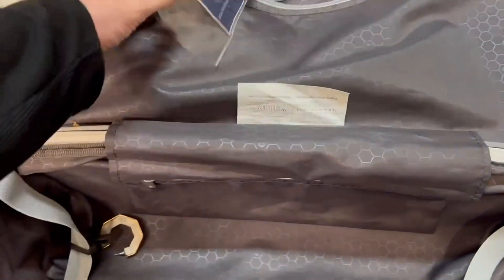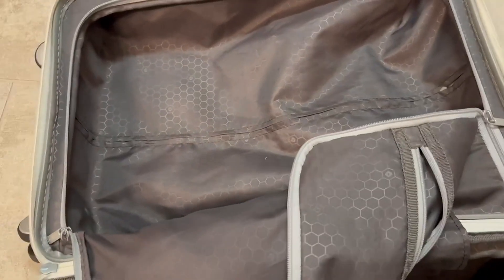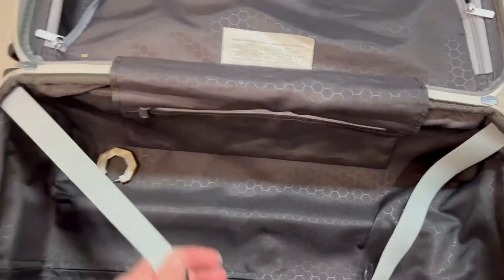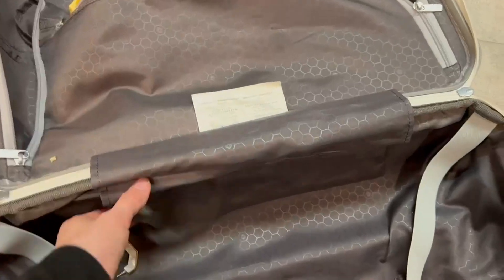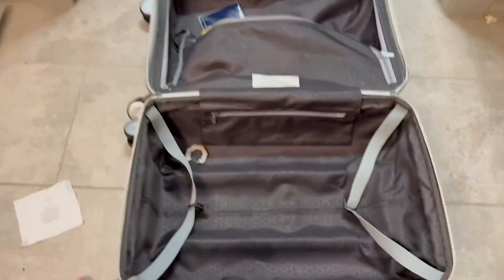It does come with a 10-year warranty. In terms of the pockets, this is super easy to wash off — you just use a wash rag and wipe it down. It does have a lock here, and it has that extra pocket there, and another extra pocket. So, this is a really great suitcase.